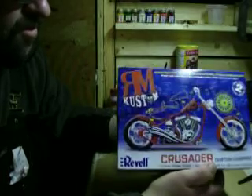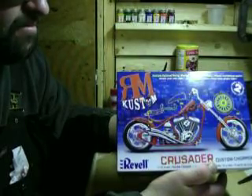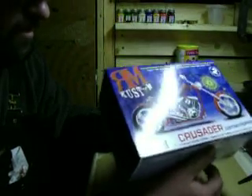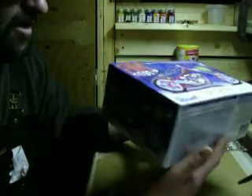It's a RM Custom Chopper by Revell. I don't think anybody's done a review on this one here yet, but I am. It's a skill level 2 — it has tons of parts in it, it's a good kit.